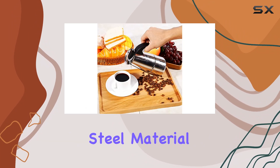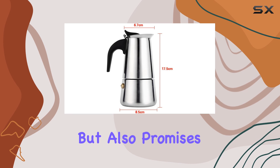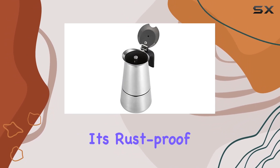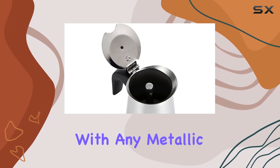Crafted from superior stainless steel material with an elegant polished finish, this pot not only looks great but also promises durability and longevity. Plus, it's rustproof, ensuring that your coffee stays fresh and untainted with any metallic taste.